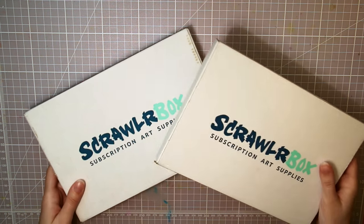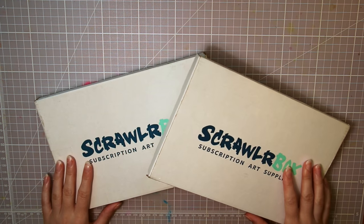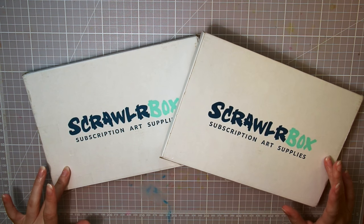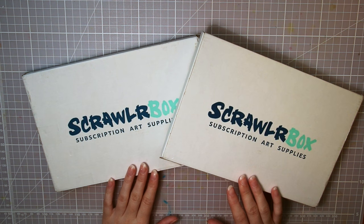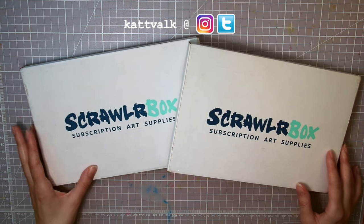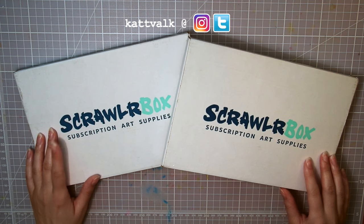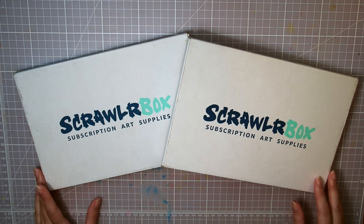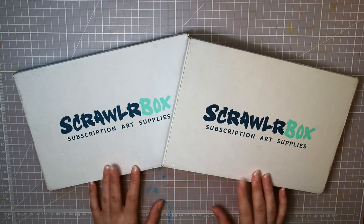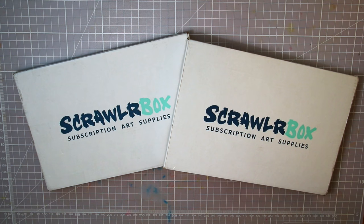Hello guys! I have two unopened Scrollerbox boxes just laying around — July's and August's — and I don't have enough time in the schedule to make two separate videos. So I asked you on Instagram, and go follow me there, I'm catvax there as well, if I should make a double unboxing. Most of you said yes, so here I am — I'm going to open both of them and make one drawing with the supplies from both boxes.